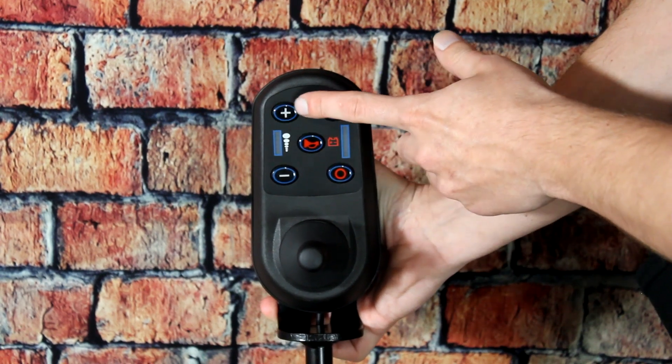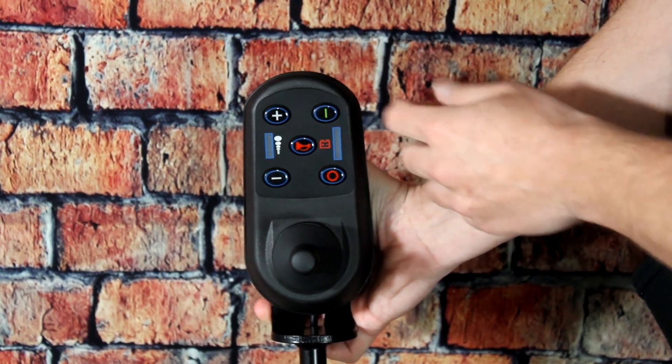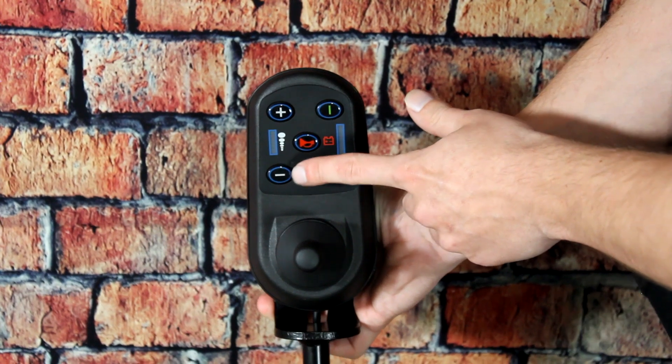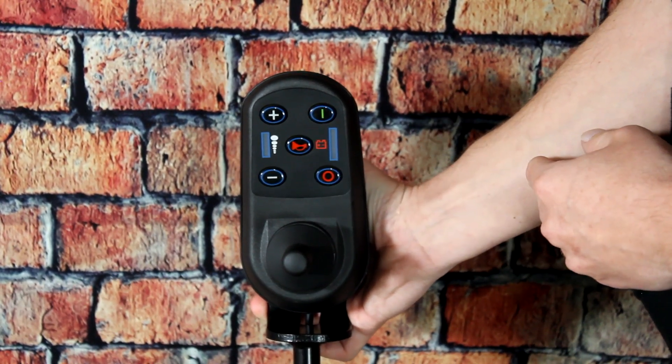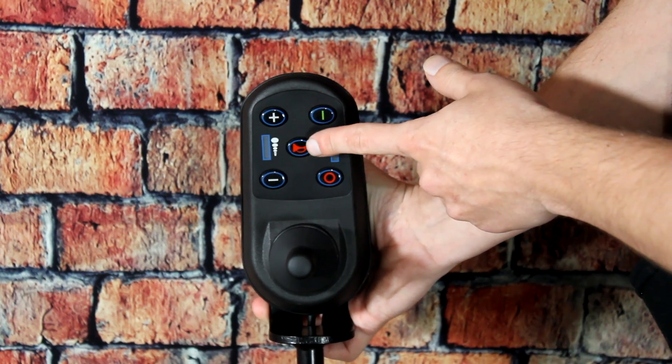Adjusting your speed up or down is as easy as pressing this up button to increase your speed, and right down here decreases your speed. Right in the middle, you have a horn.